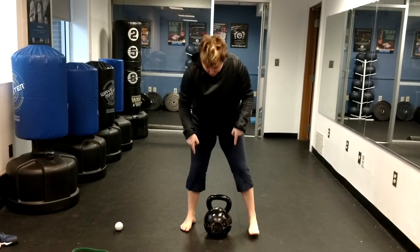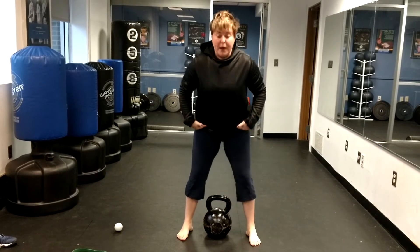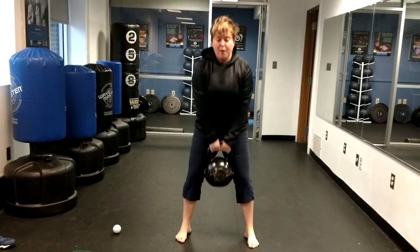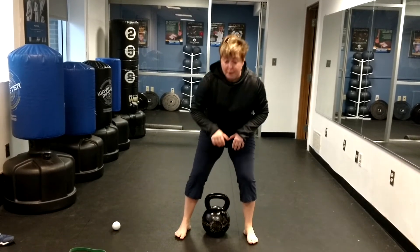So again, in line with the arches, hips go back. We don't want the knees to cave in — we're pushing out. We're here, explode up, put it down where you picked it up.